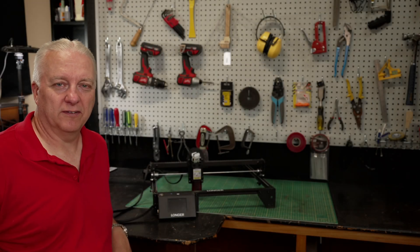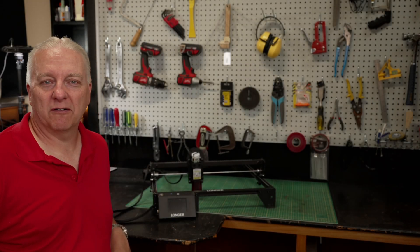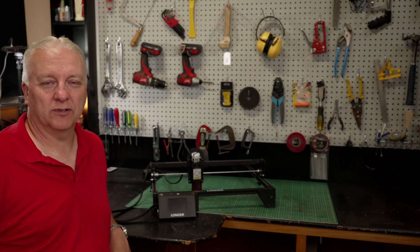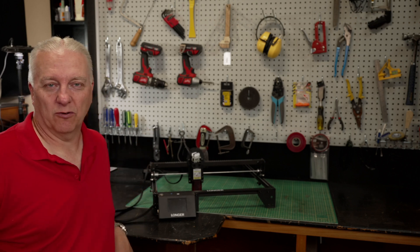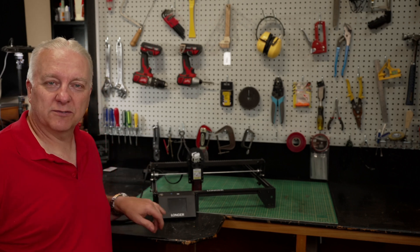So this is the Longer Ray 5. Now you're probably thinking, wait a minute, you've already done a Ray 5 review — what are you trying to pull? And yeah, you'd be right, I did one not that long ago. Now if you didn't know that, click the link up in the corner and go watch that video. But this one's different.